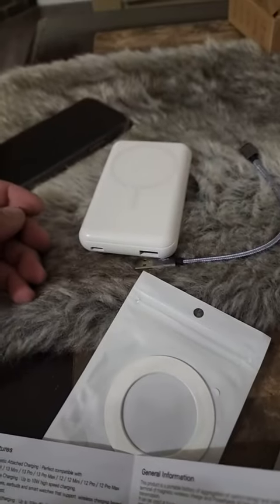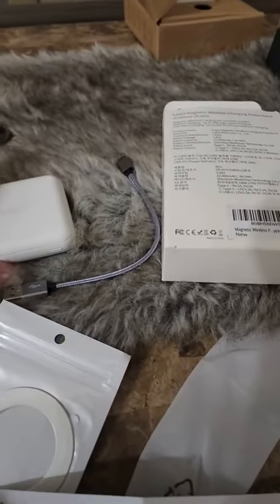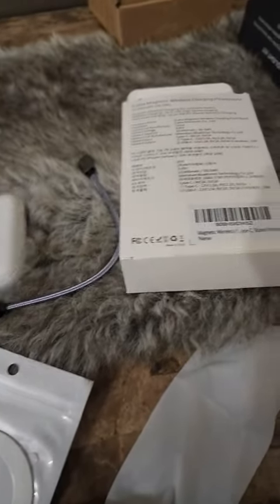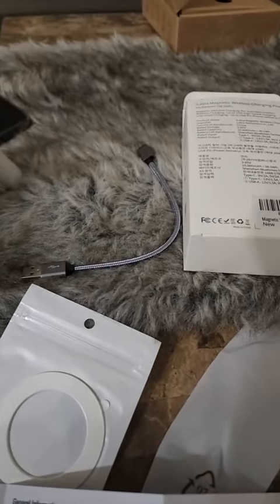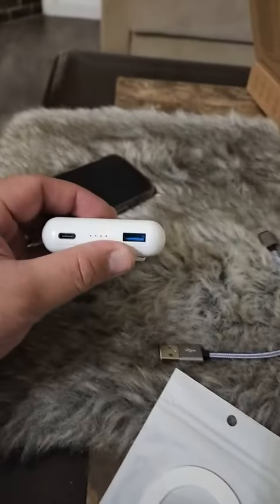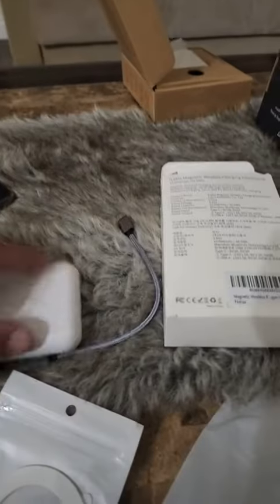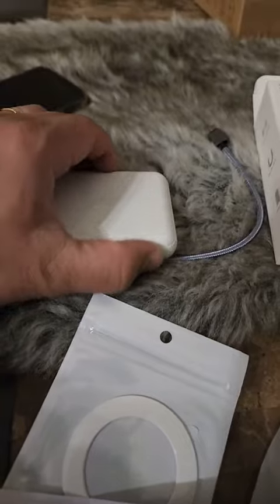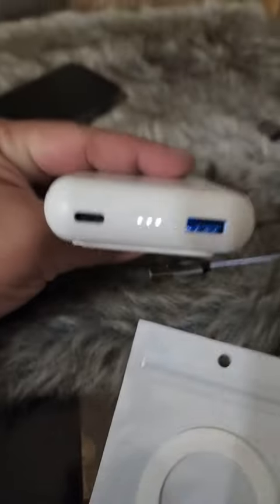It says in the instructions to charge it fully before use, but we're just going to check it first to see if it works. For wired charging, all you have to do is connect it either on the USB-C or on the regular USB.